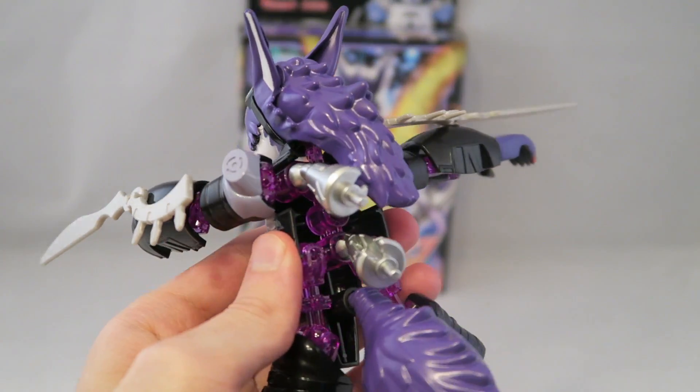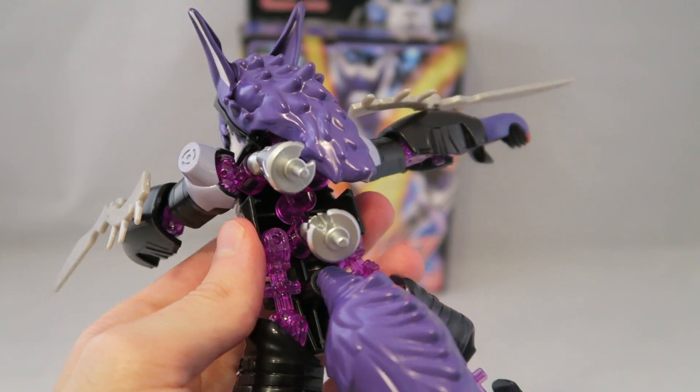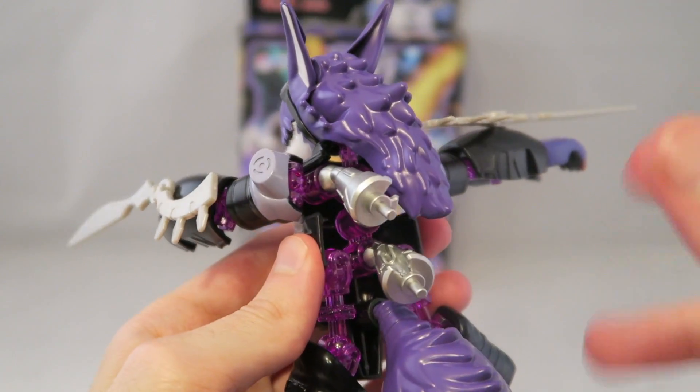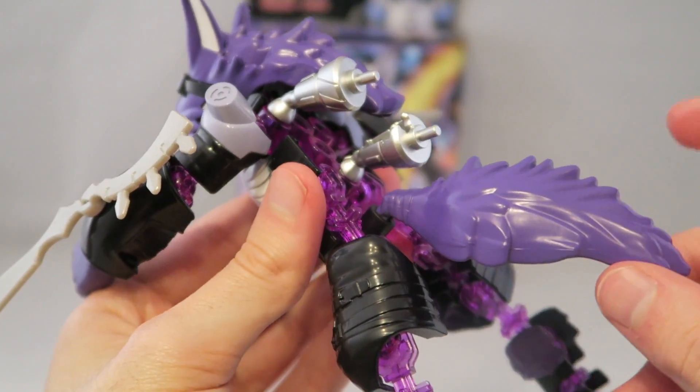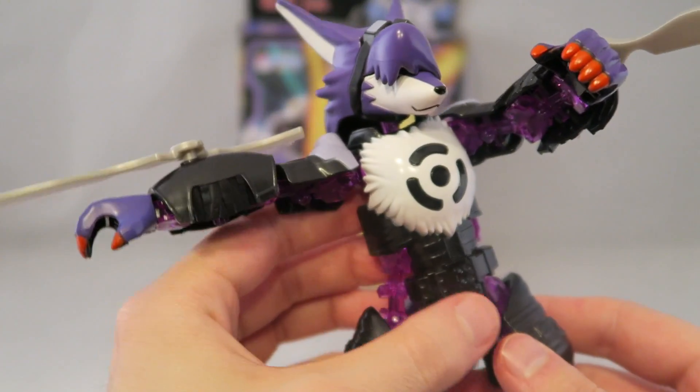Like I mentioned in the previous Ultimate Atmon reviews, I like that those pieces are smaller and understated and out of the way, but here it doesn't really do that. Also, the tail has a tendency to come off quite easily.